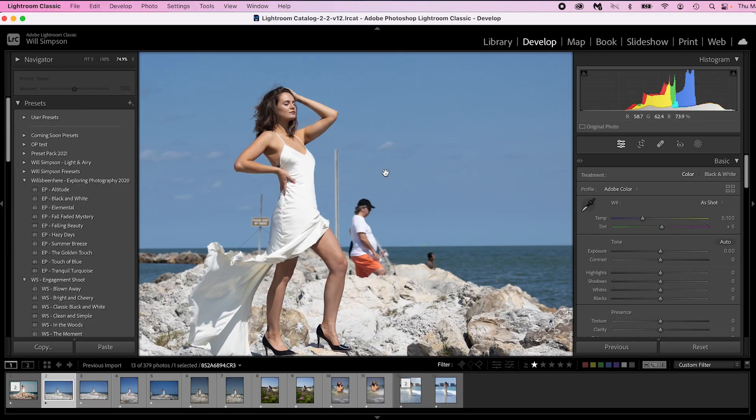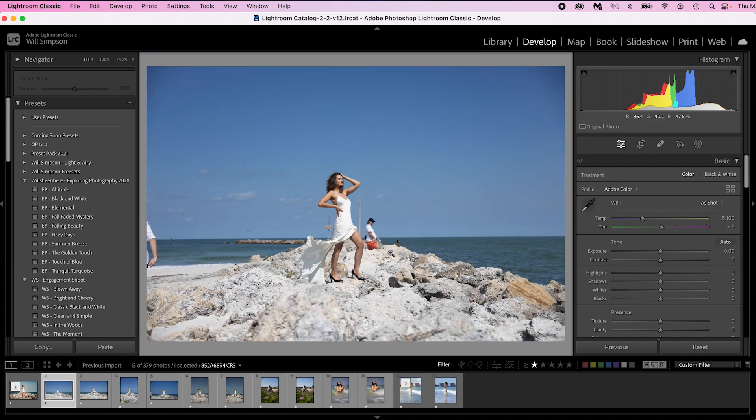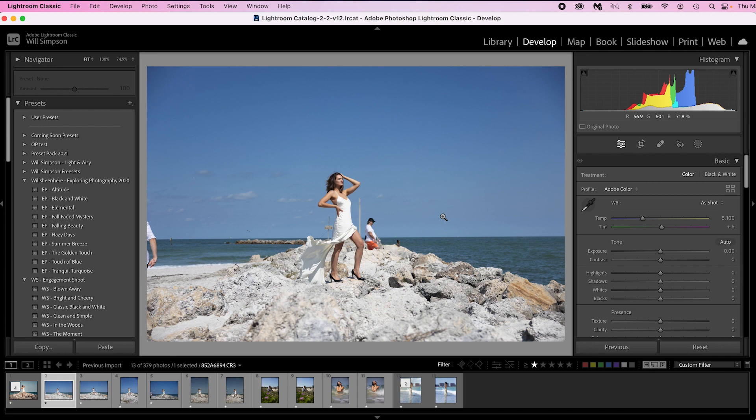Here is the before photo. Just a quick note about this photo — this guy proceeded to walk and just stand in the background, then started taking pictures of whatever around, and he was actually taking pictures of us. I was like, come on, get out of the photo! Anyway, I edited him out — that's just my rant. Here is the before and here is the after. I'm not going to show the entire edit, but if you'd like to see it, comment below. I started off with the Hazy Days preset from my Exploring Photography preset pack.